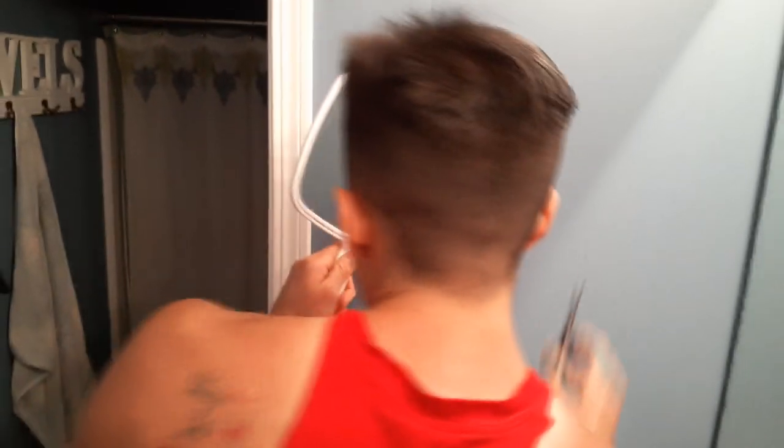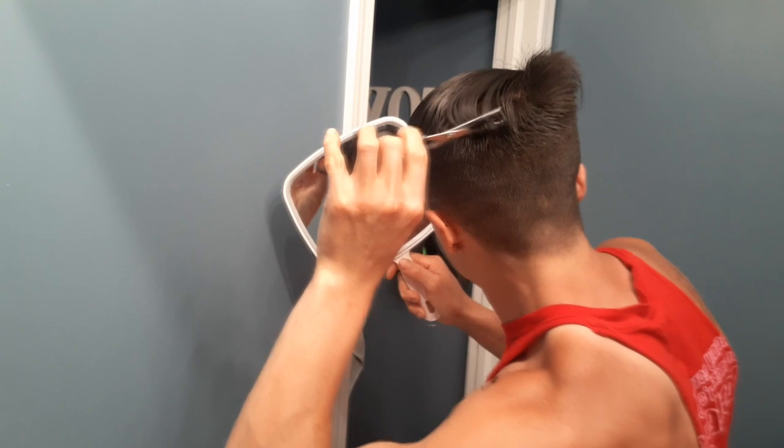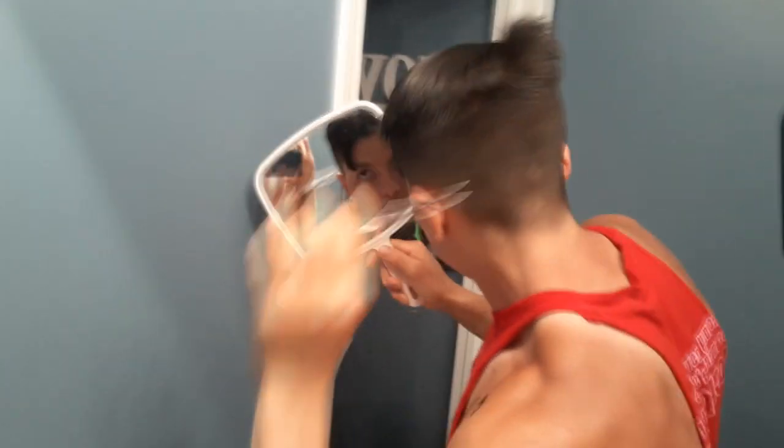Look at that. Get the back, try to get it even. These mirrors are literally five dollars at Walmart. Don't forget your mask — pandemic, smart.